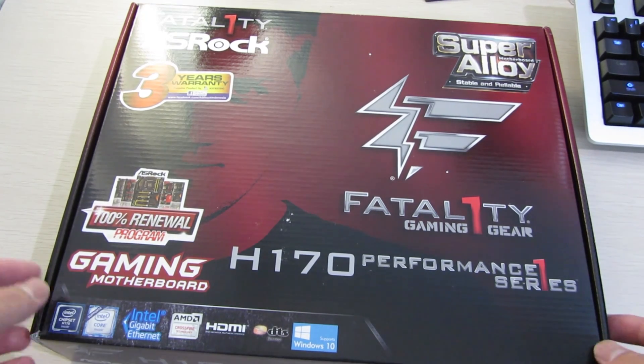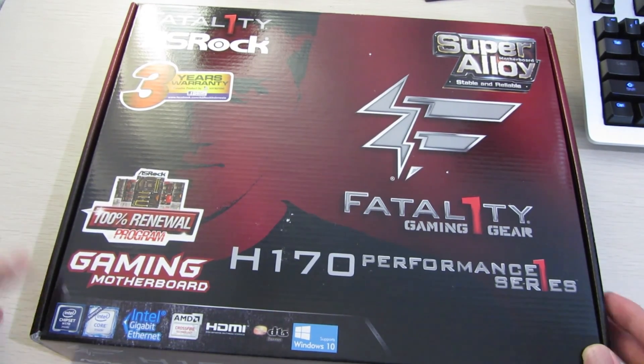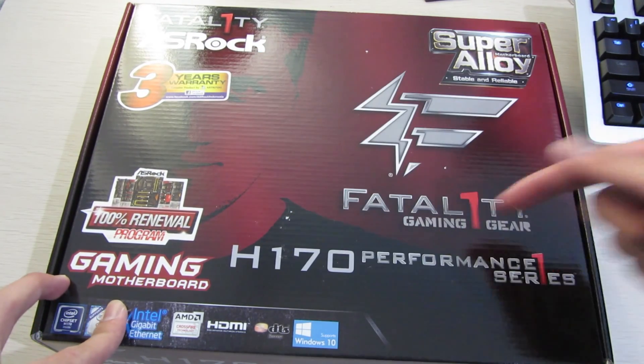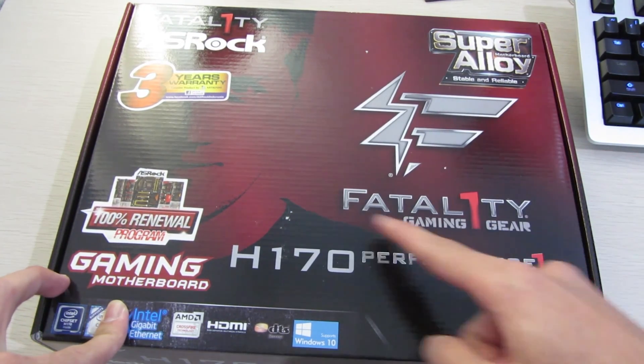Hey everyone, it's Owen here from OTEC, and today in this unboxing we're going to take a look at the ASRock H170 Performance series from their Fatality gaming oriented motherboards.